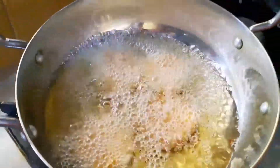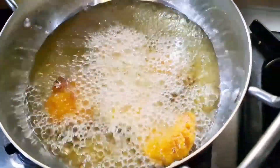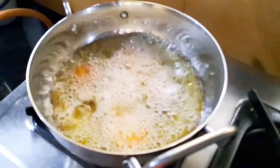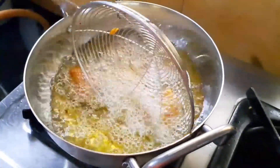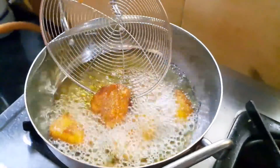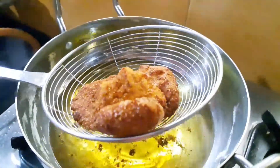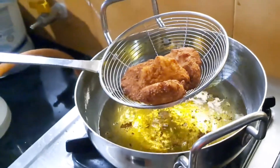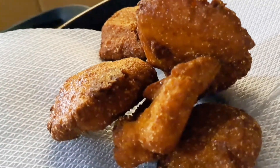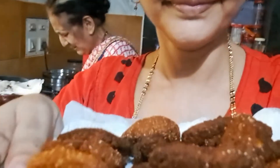I'll fry it. I'm ready to cook it. You can set the flame to high and give it to the ground. Take a break and just finish it — put it ready, we have to cook it.